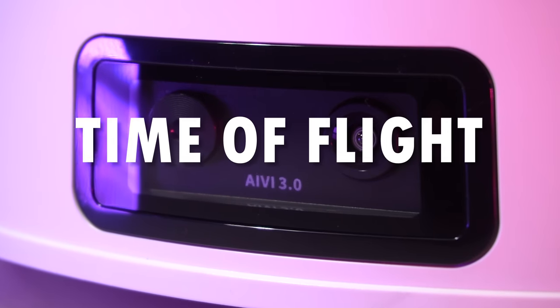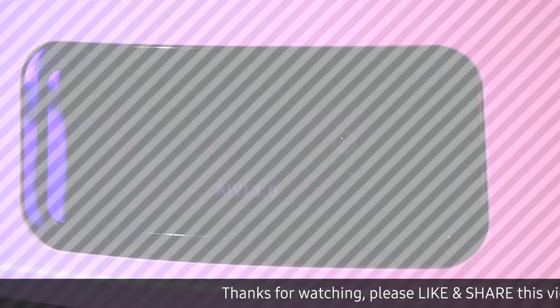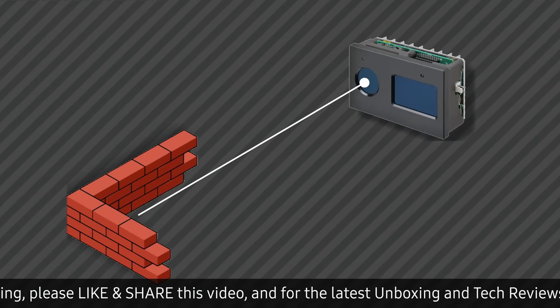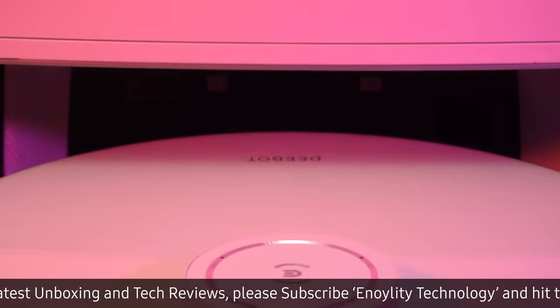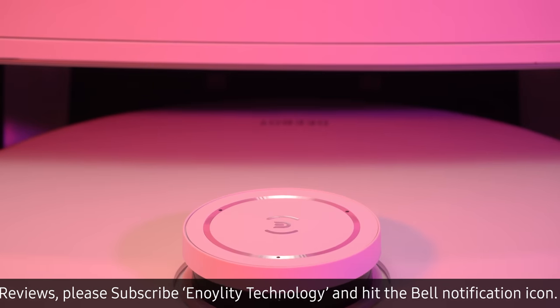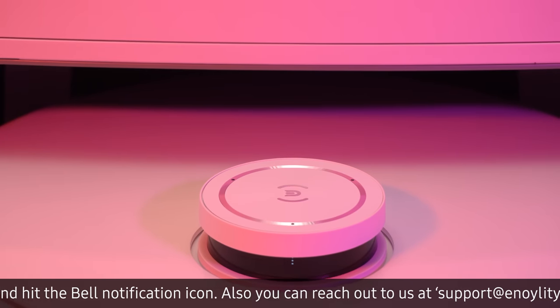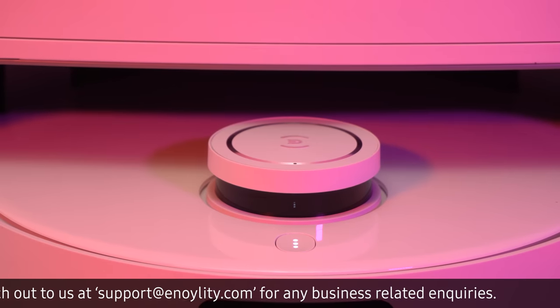Let's delve into the principles behind the time-of-flight, or TOF, radar technology used in the T10 Omni. TOF radar operates by measuring the time it takes for a beam of light to travel from the device to an object and back. In contrast to the ITOF method, which relies on detecting the phase interval, the T10 Omni uses a direct timer method for its DTOF radar, giving it higher immunity to interference and enabling more accurate readings.